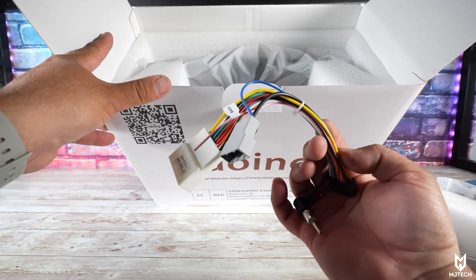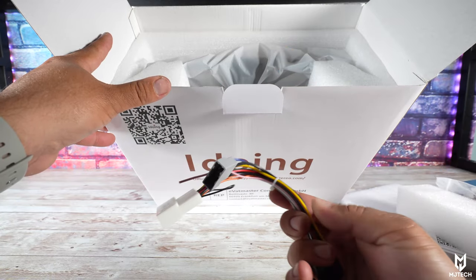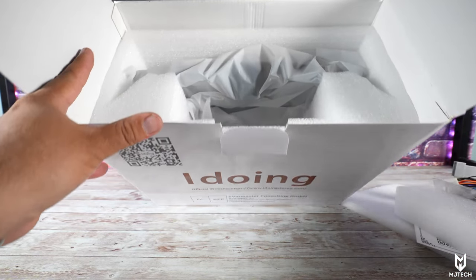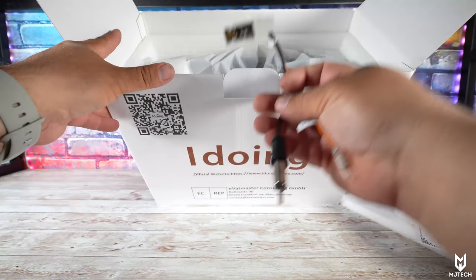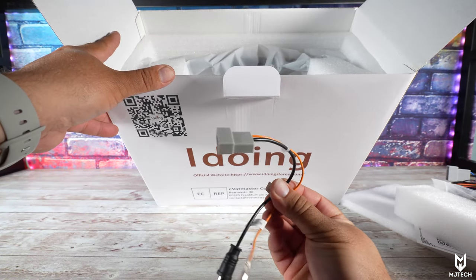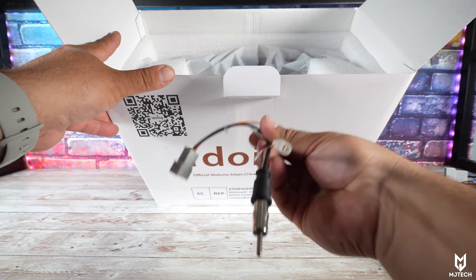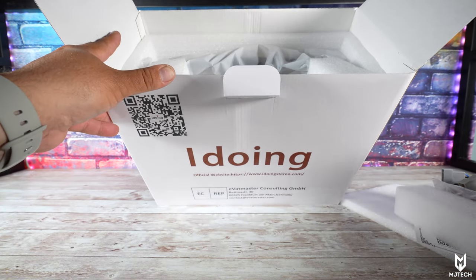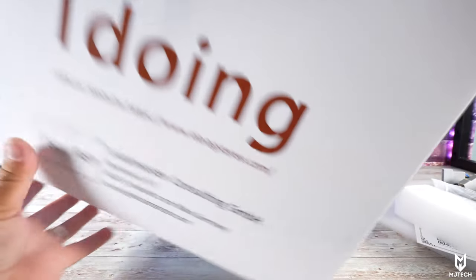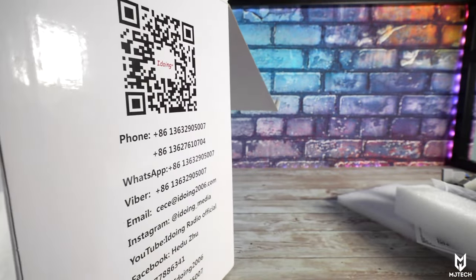Here we have some more of the harnesses — this appears to be the antenna harness for FM and AM, based on what I'm seeing. You also get another plug, so maybe this vehicle has several different models or trims where the connection changes for the FM radio — that's probably what that is. And this is the head unit right here — as we know, these are plug and play.